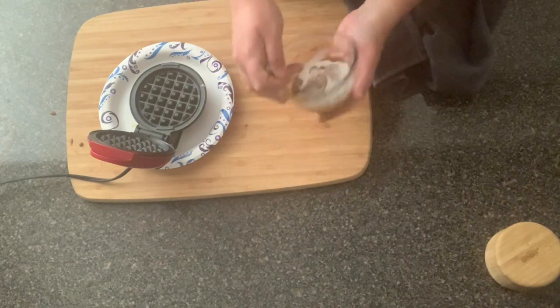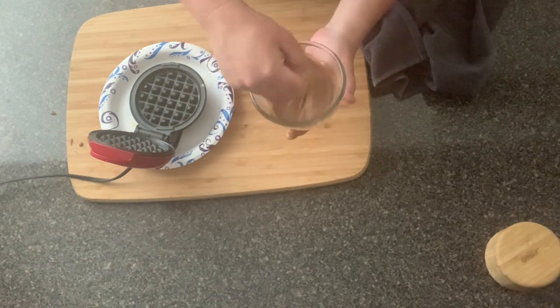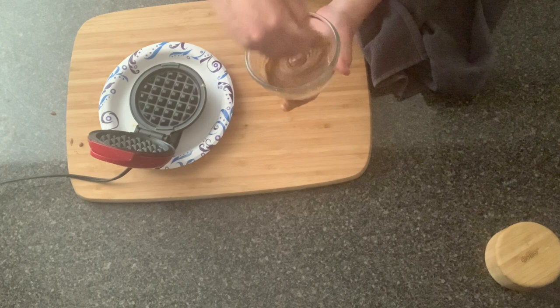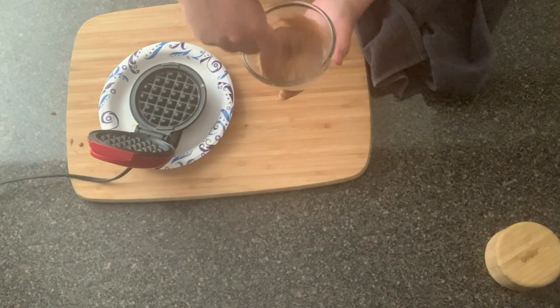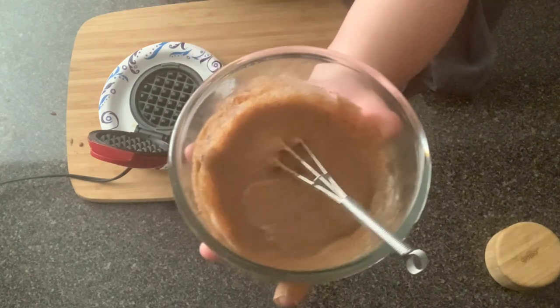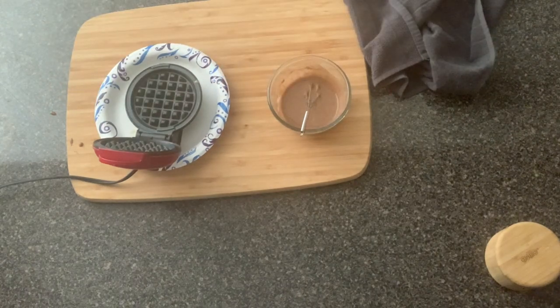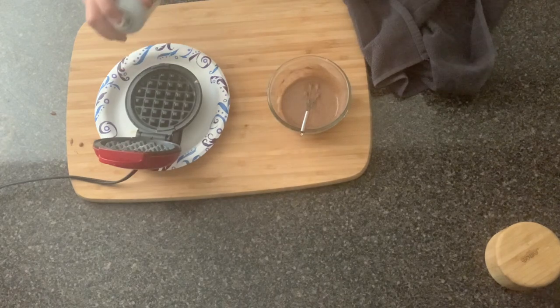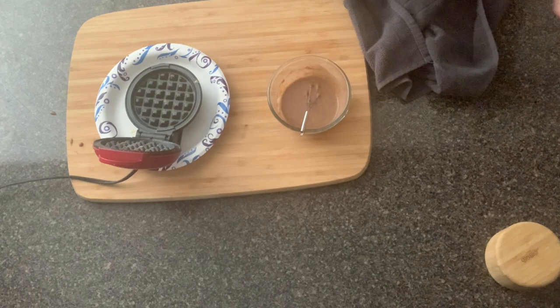Just give it a quick mix. You can add everything into the bowl and whisk it all at the end — you don't have to mix after every couple of ingredients. You want it to look nice and creamy. Our mini dash waffle iron is hot. I'm going to spray it with some coconut spray, just to keep the chaffle from sticking to the waffle maker.